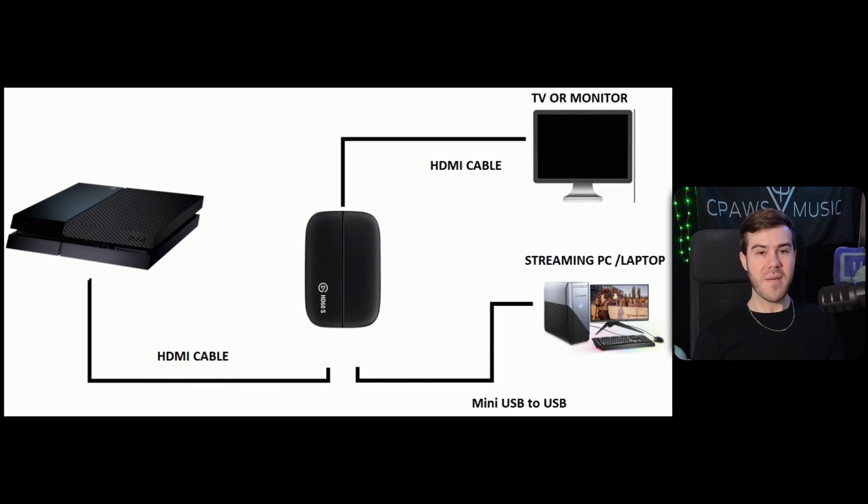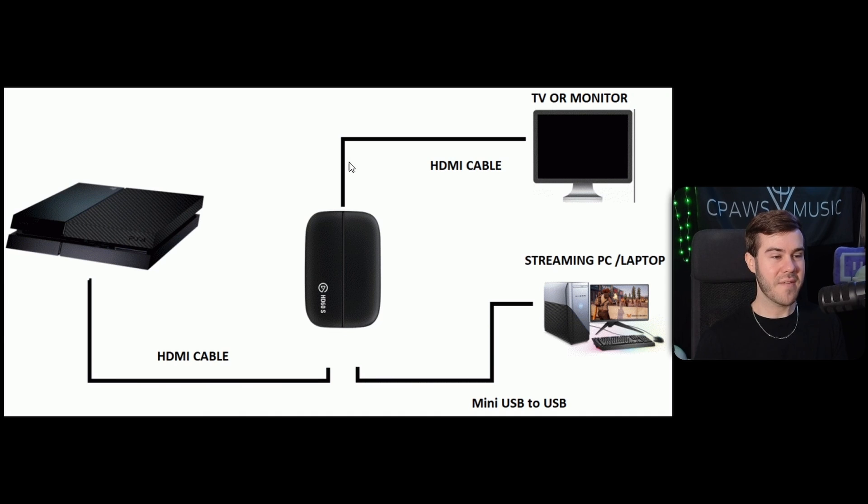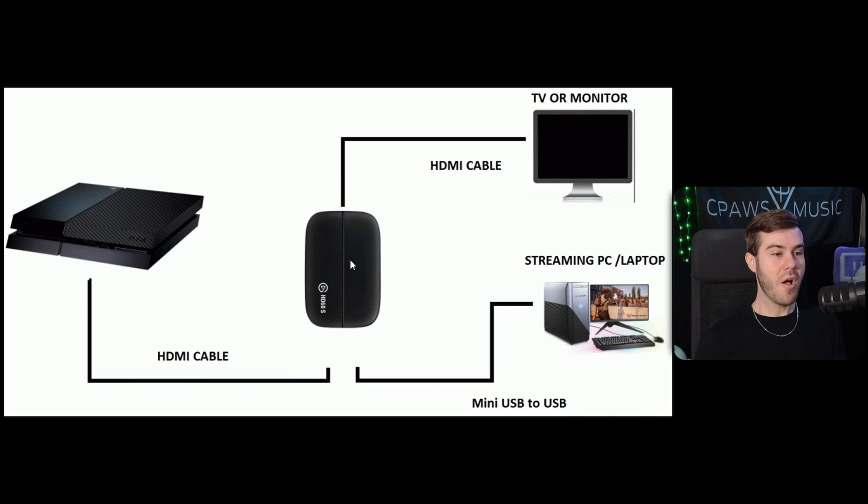Let's just talk about it. I've got a graph up here which I grabbed from the internet. All a capture card essentially does is connect your console to your computer so you can send your gameplay footage to your computer to stream or record it through the PC, while also sending the footage to your TV for most capture cards. This is called pass-through — it just allows your console footage to automatically pass through the capture card directly to your TV so you can play just like normal, while the capture card also sends that footage to your computer. So you essentially have two signals.